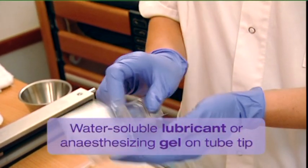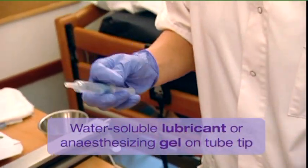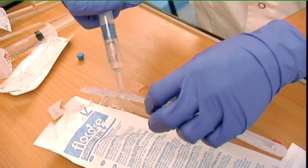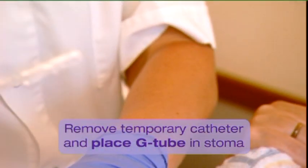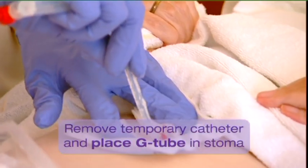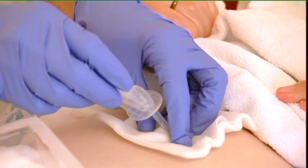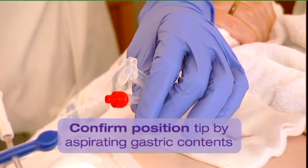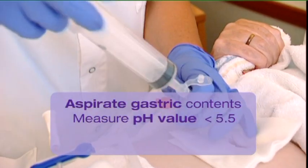Apply a water-soluble lubricant or an anaesthetising gel on the tip of the new tube, keeping the outlets clear. If applicable, remove the temporary catheter and place the G-tube as far as possible into the stoma. Keep the tube in place and confirm the position of the tip by aspirating gastric contents via the feeding port and by measuring the gastric pH using pH paper. The tip of the tube is situated in the stomach when the pH is lower than 5.5.